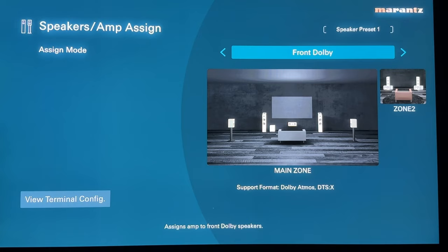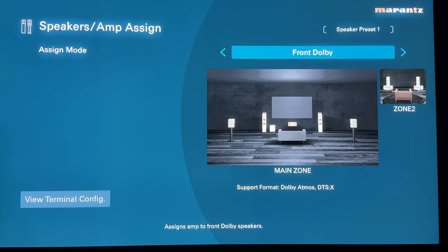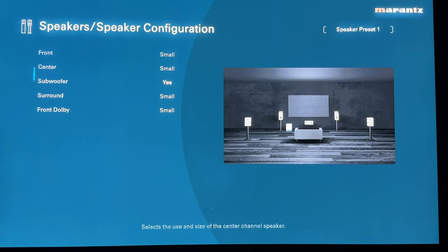The same applies to upward firing speakers. For front Dolby, going to speaker configuration you've got your fronts, center, subwoofer, surrounds, and front Dolby set to small or none. This is basically identical to the other height configurations when dealing with height speakers.